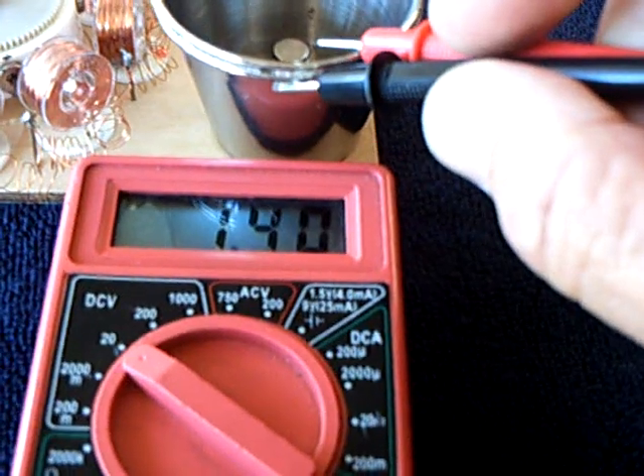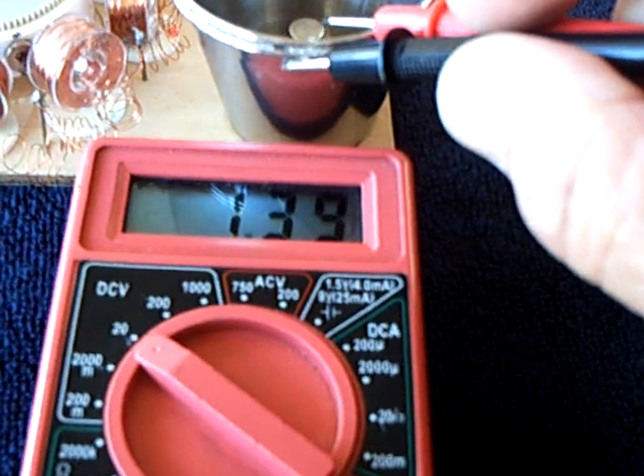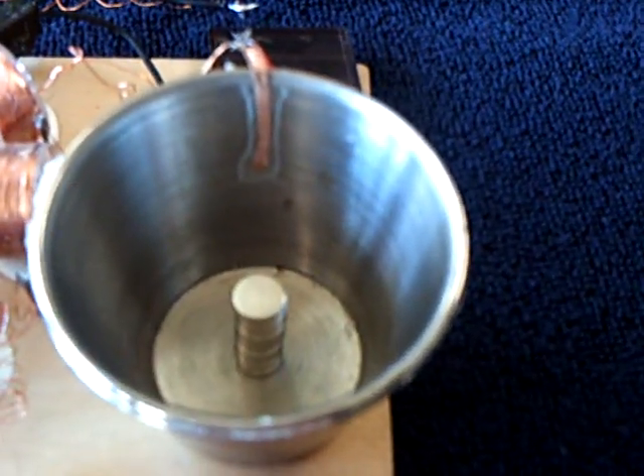Yesterday when I was fiddling with this, it was dropping off. Now I've got this formed up somehow and it's holding the voltage. And this is some sort of a cell.